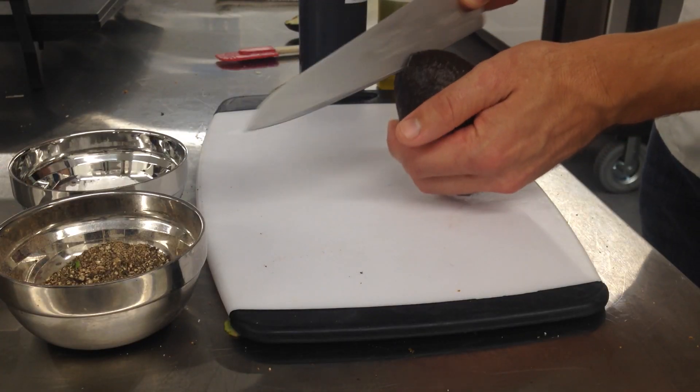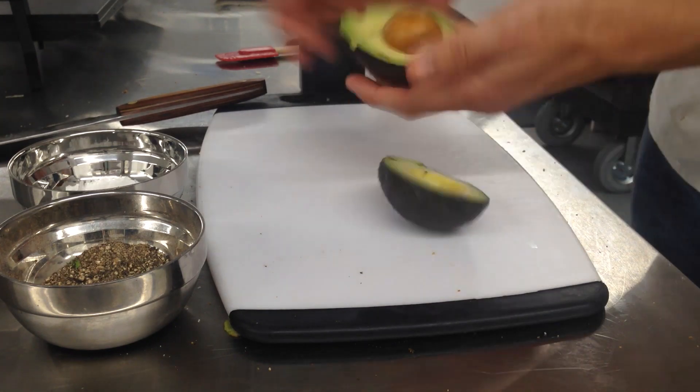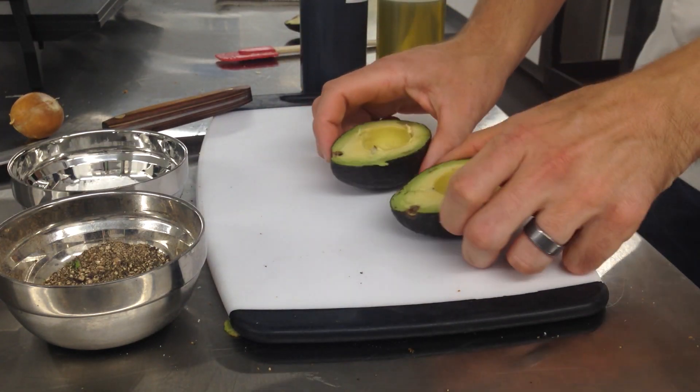First thing is to open up your avocado. Now you're left with a bowl.